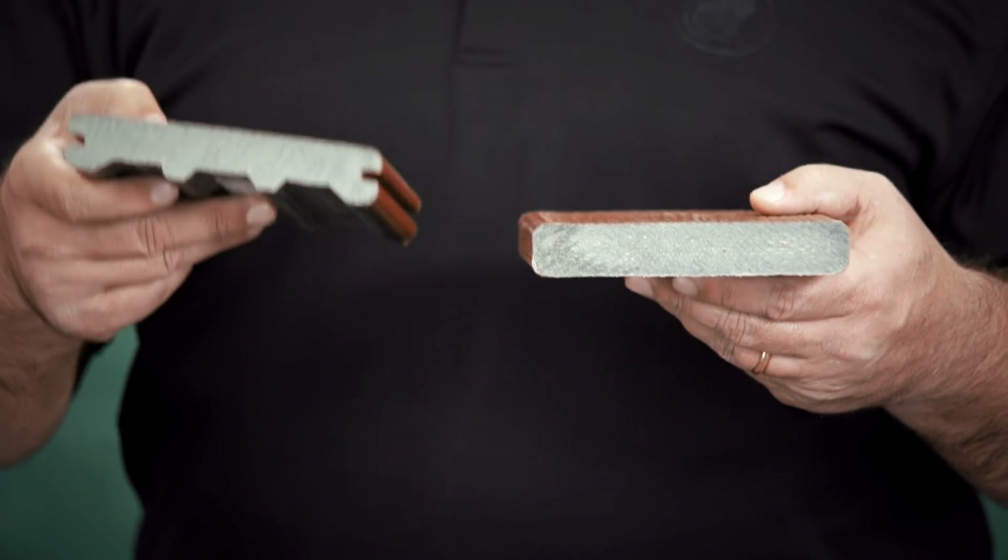The Wolf Island collection has color variation manufactured into the board to mimic the look and feel of real wood. The product is available in two profiles: non-grooved and grooved.